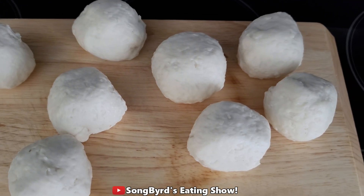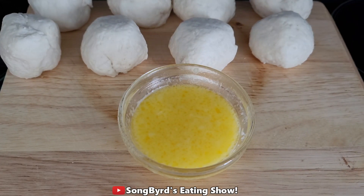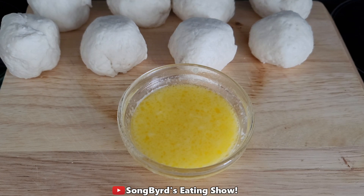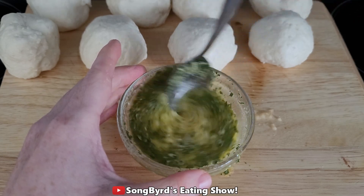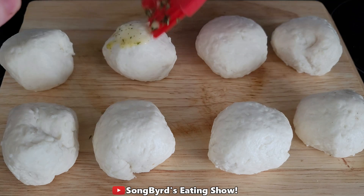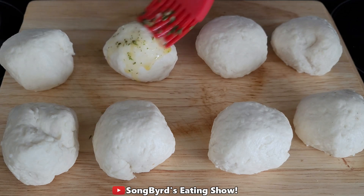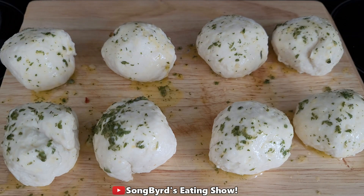Once you have all the balls done, this is what they should look like. Now let's work on the butter. Taking your melted butter, you're gonna add in some minced garlic and parsley flakes. The next thing you're going to do is brush the butter mixture over your cheese bombs.